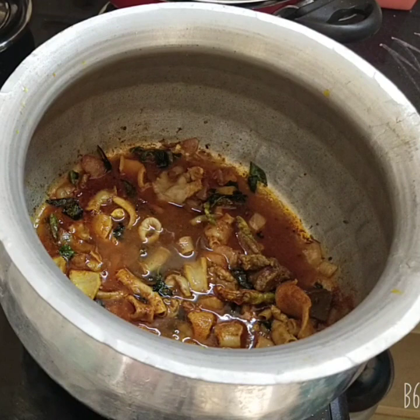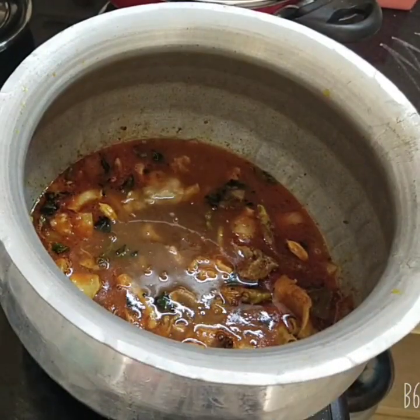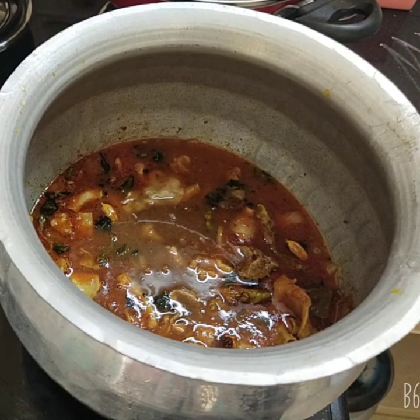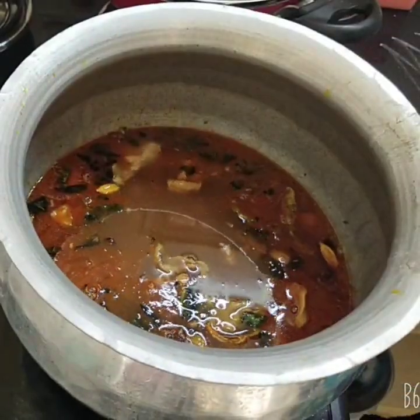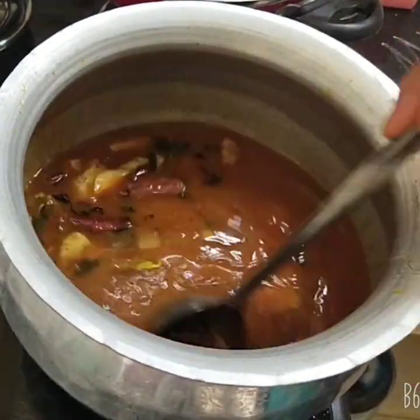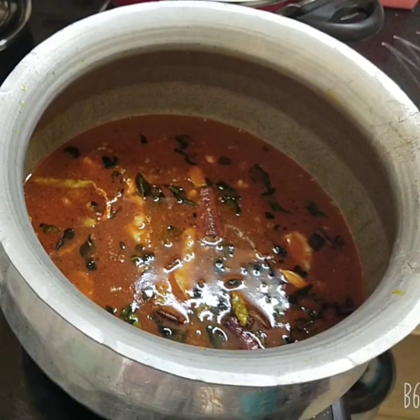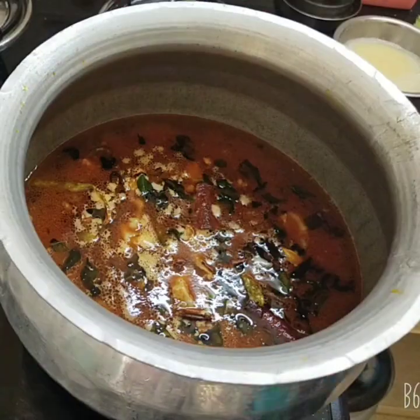Mix it in. We will pour it and cook for four minutes.